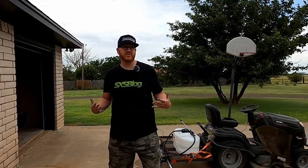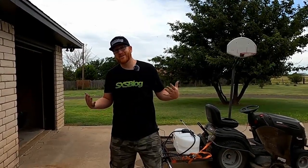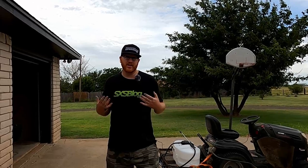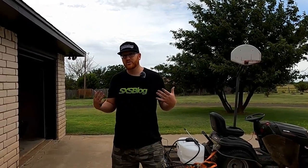This is a ThinkBuildTest Redneck Edition maybe. I just wanted to show you something that I thought about to help save you some dollars and help maybe customize something for the needs you have. So today I'm going to show you the Redneck Sprayer Boom.